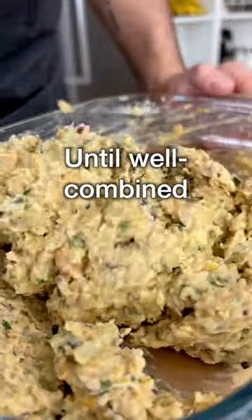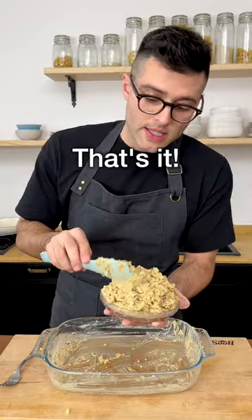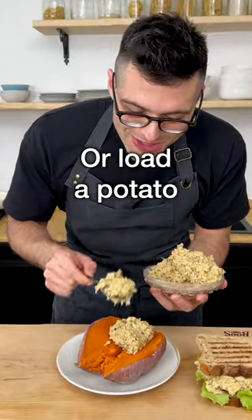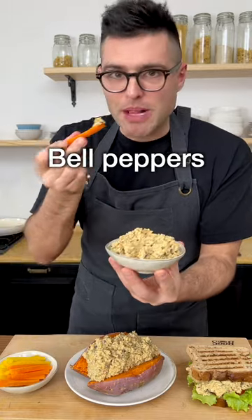Mix with a fork or with a spatula until the ingredients are well combined — it should look like this. Taste and adjust for salt, and that's it, you're pretty much done. You can serve it in a sandwich with lettuce, tomatoes and crunchy bread, load a microwave sweet potato, or serve it as a dip with carrot sticks or bell peppers.